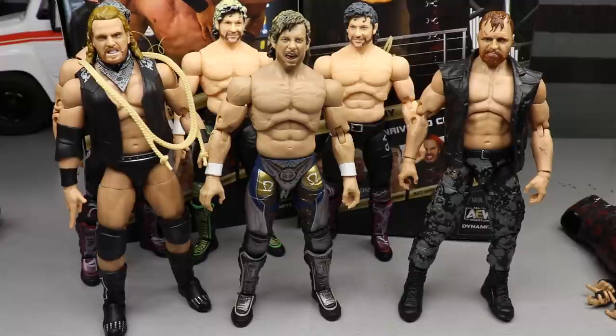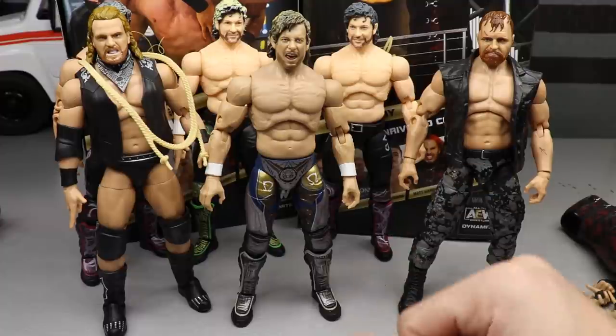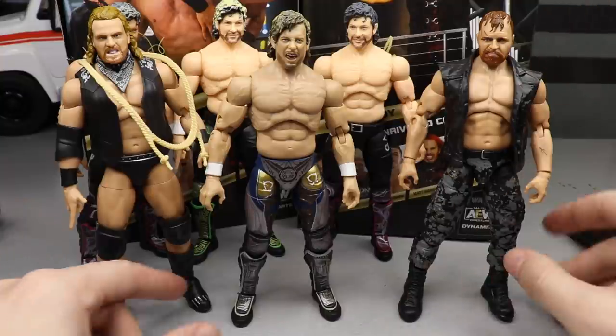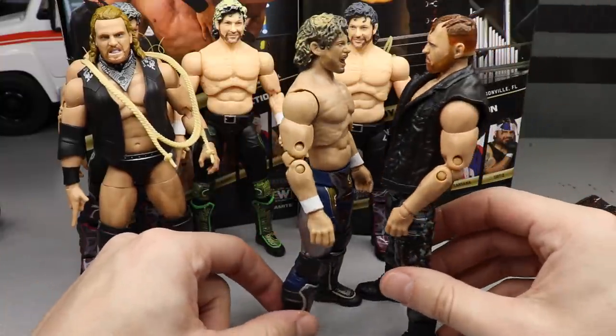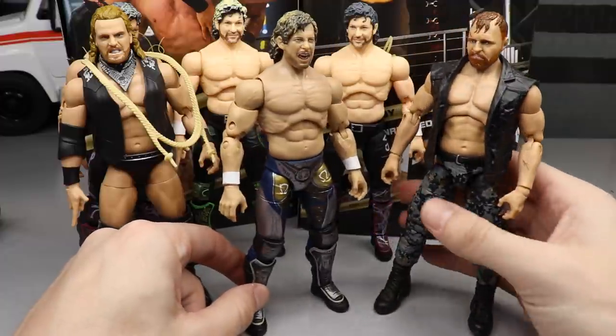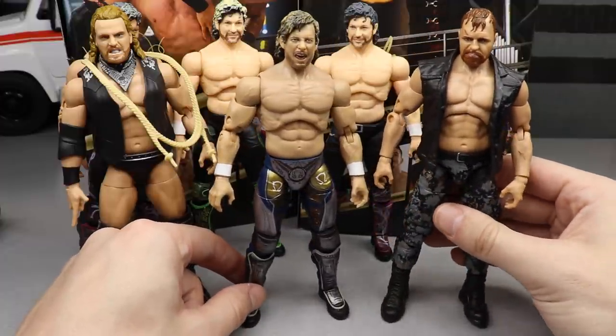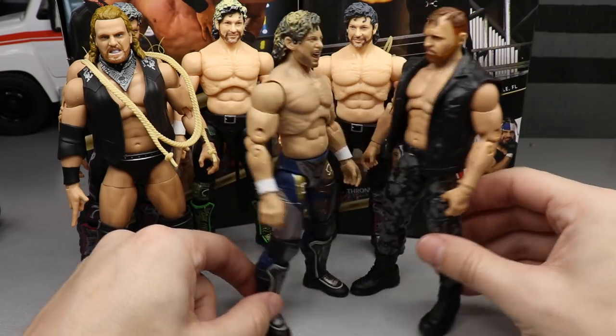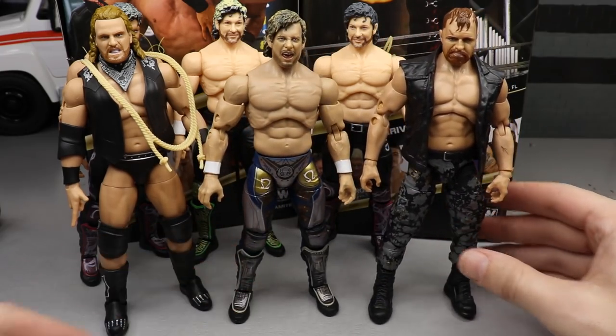For one last comparison, here is the new AEW Series 4 Kenny Omega next to Series 2 Hangman Page and Series 2 Jon Moxley with the fixed leg height. That looks really damn good — I love seeing these guys next to each other, especially with the updated Moxley height. That looks pretty good. Now let's move on to the articulation.